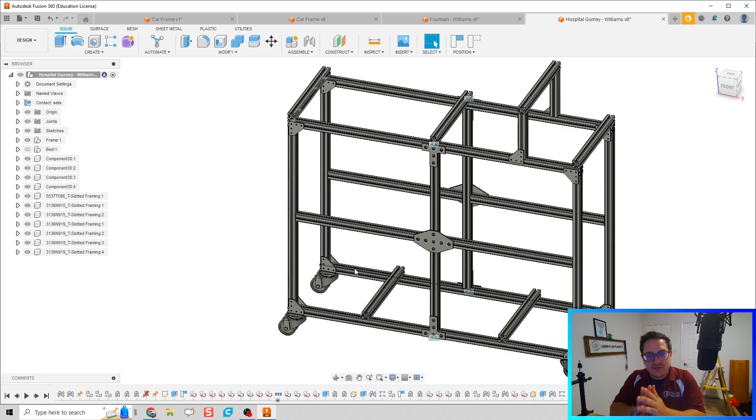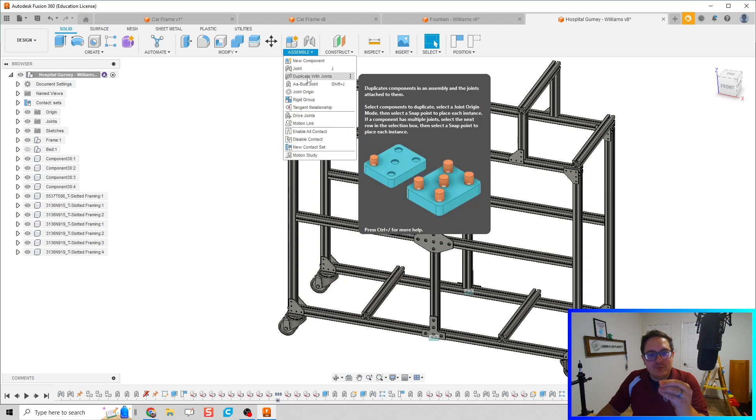I just wanted to make a quick video showing you that cool thing of duplicating, and it is just fantastic. It's under Assemble → Duplicate with Joints. Super awesome — hopefully you guys have learned something. You guys are awesome, stay awesome, and I will see you in the next video. Take care.